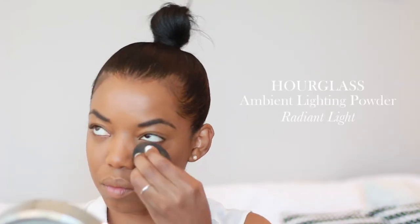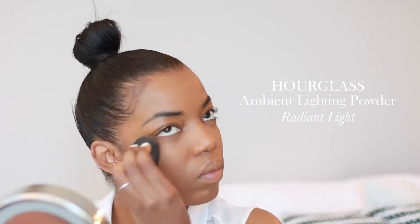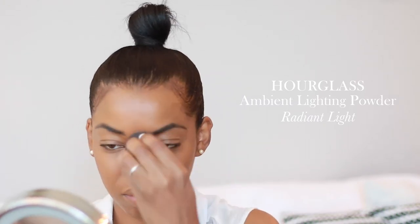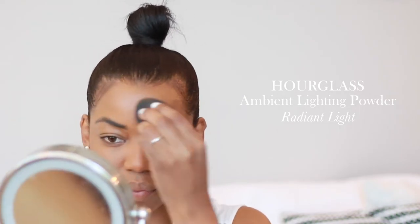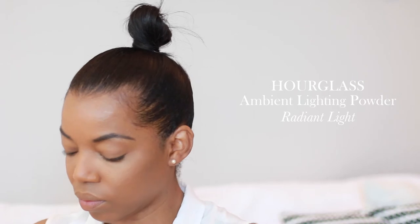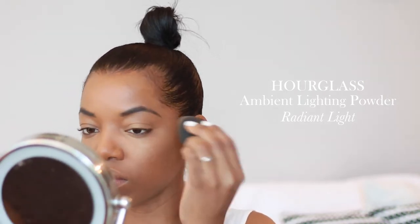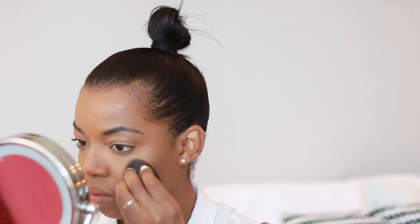Next I'm going to be setting that with the Hourglass Ambient Lighting Powder in Radiant Light. Using this powder is really great for setting your makeup — it has amazing light reflecting particles and it's very finely milled. I'm also going to be putting that all over my lids with my beauty blender, because that will also make your eyes glow and open them up a lot more.